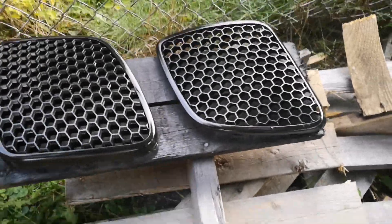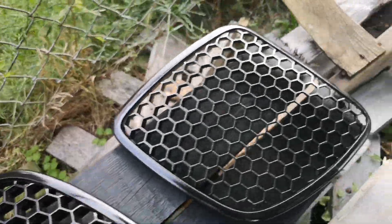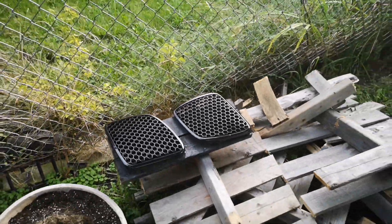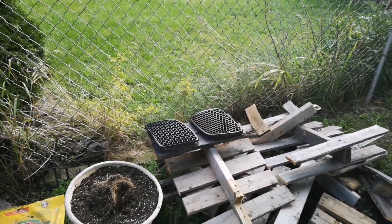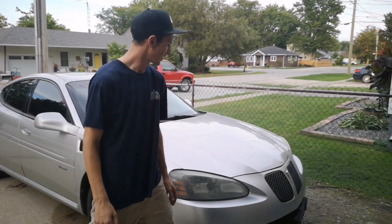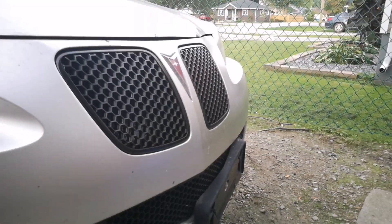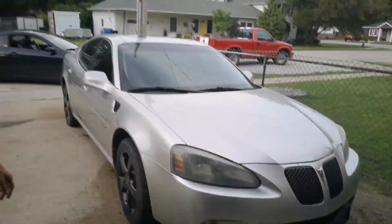These front grills just pop out and in, and we just canned them. Turned out pretty damn good — it's going to look good with the black wheels too. I'll show you guys once it's in the car. Black grills looking real sharp, those things just popped right in.